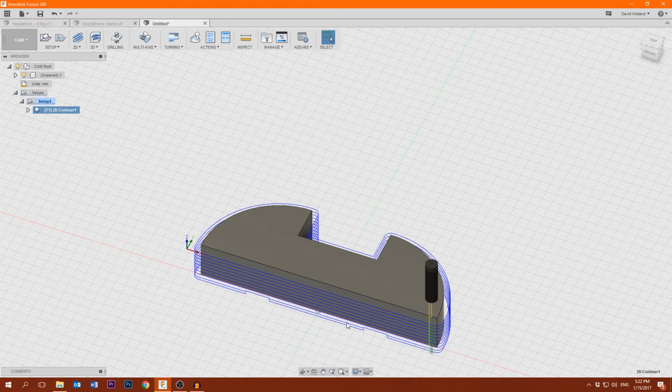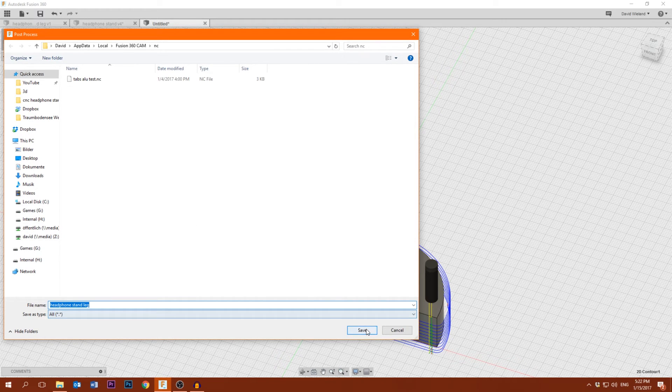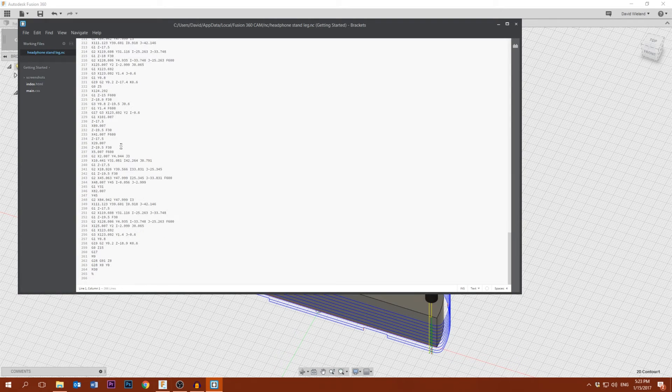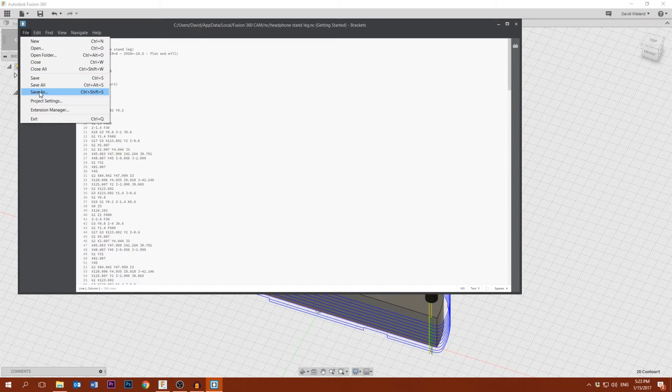Now it has created the toolpath and here we can see what the machine will do — it will go down here and then go around and go down further. You can also see the tabs, so that looks about right. I could also simulate it but this looks fine and this part isn't too difficult. So we're gonna go to post process, give it a name, and click post. I already have the settings right for the correct G-code post processor, so I save it and click save. Here you can see the G-code that has been generated and you could edit it in here. I'll save it via file save as onto a USB stick to take over to the CNC PC.